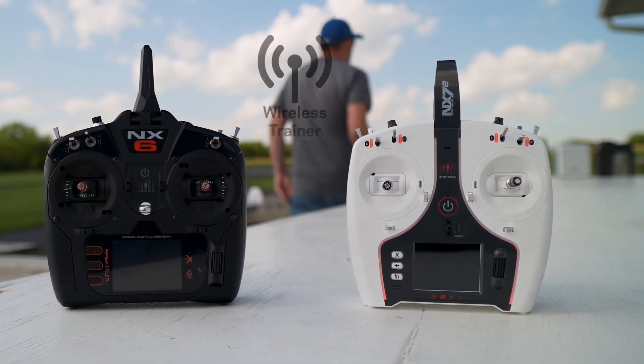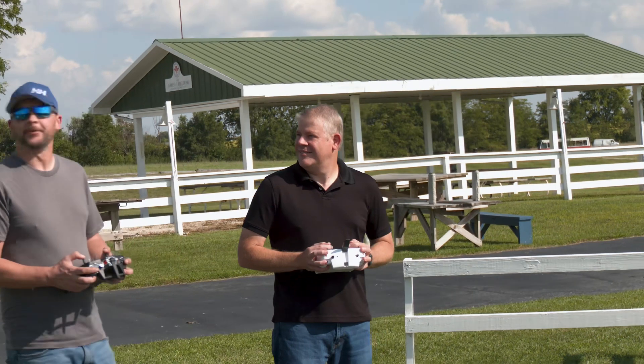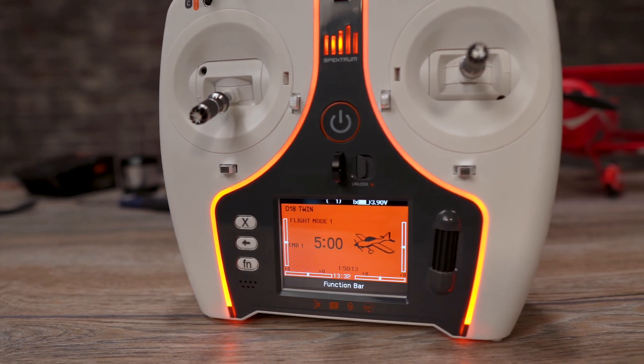It features a wireless trainer system to help others learn to fly radio control. The color screen of the NX7E transmitter features multiple color palettes, allowing you to customize the look of your radio.